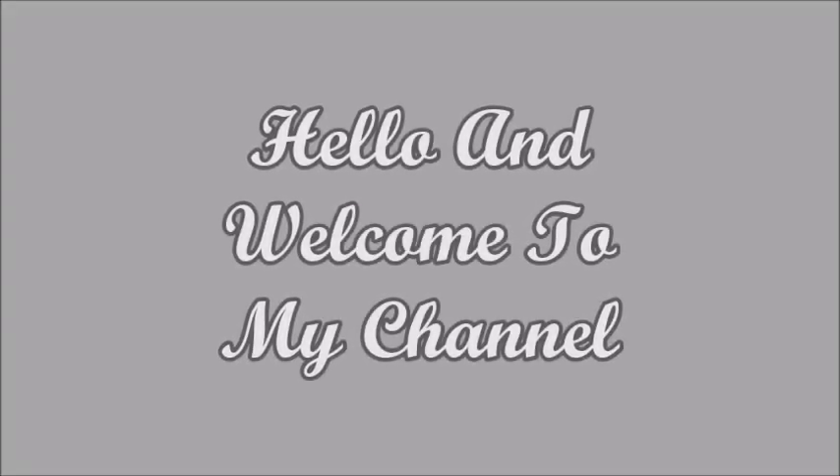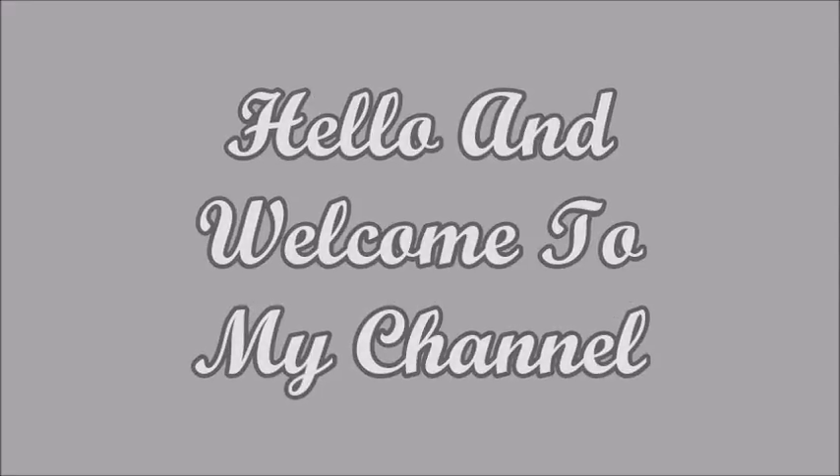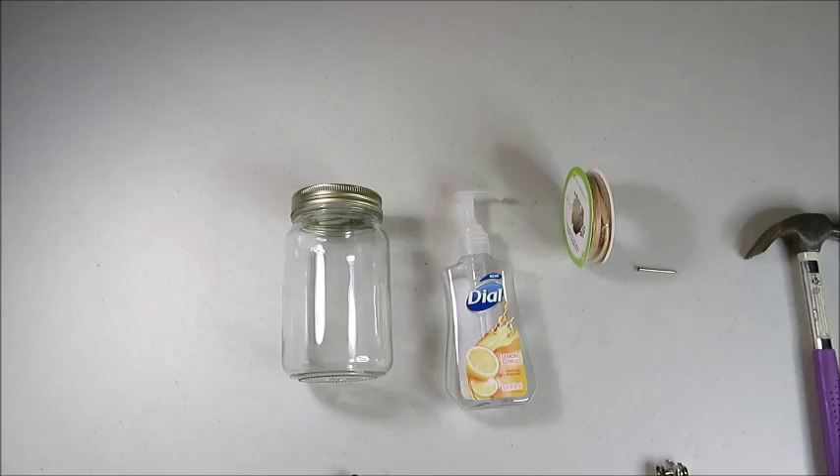Hi everyone and welcome back to my channel. Today I'm going to be doing a Dollar Tree DIY and it's going to be this really cute mason jar soap dispenser. But first I'm going to show you the items that I'm going to be using.